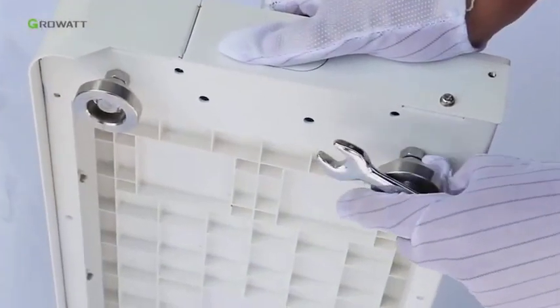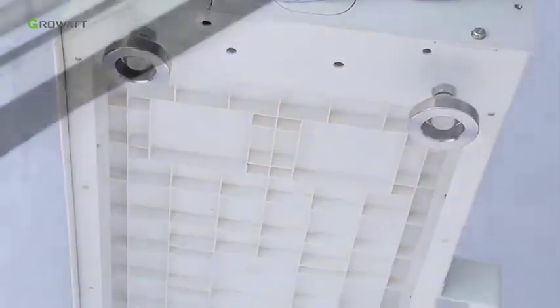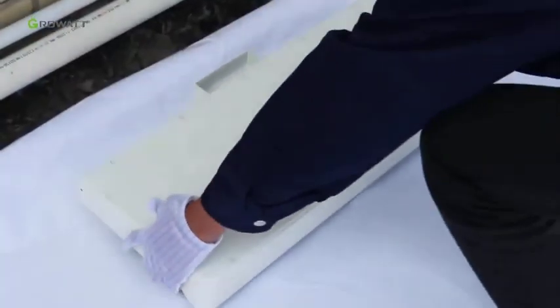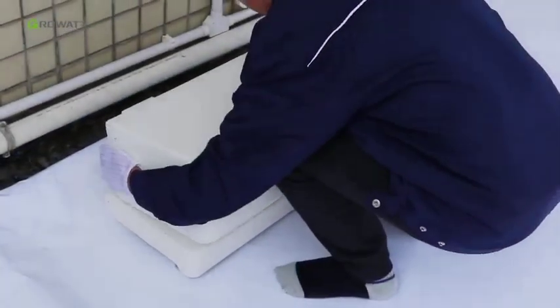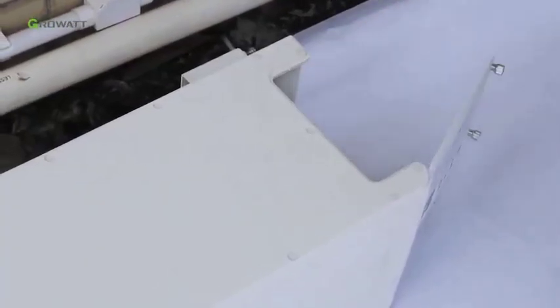Adjust the screws of the arc battery base to ensure it sits on the floor horizontally. Put the battery base on the floor and stack one arc battery pack on the base. Remember to remove the partial top cover of the battery pack.